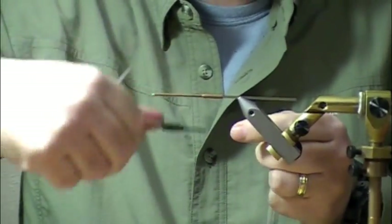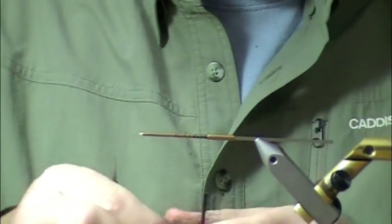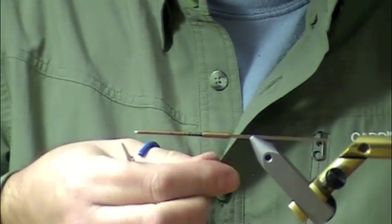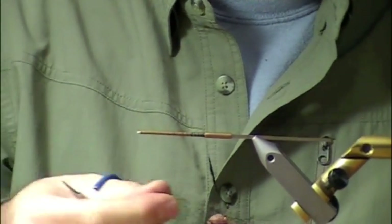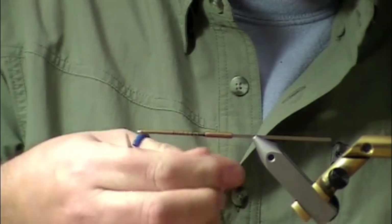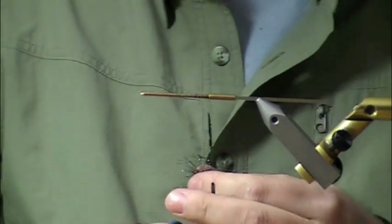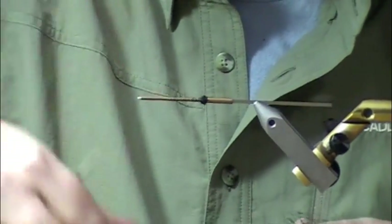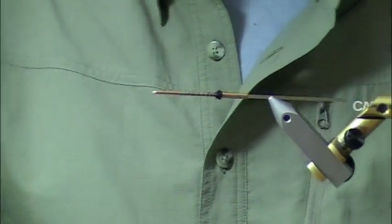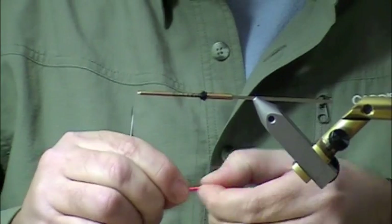Get my thread started. First we're going to tie in a little black dubbing made from ice wing. Let's take it and cut it up a little bit so I can dub it on easily — it has a nice sheen to it. We're tying that in right at the junction on this tube, in terms of where you would stick the hook in the back, at the junction between the tube and the skinny part.